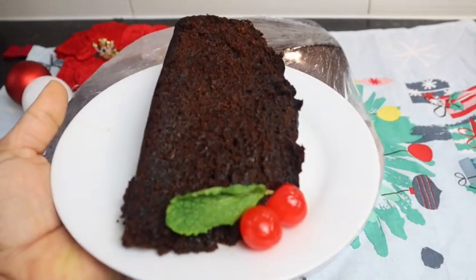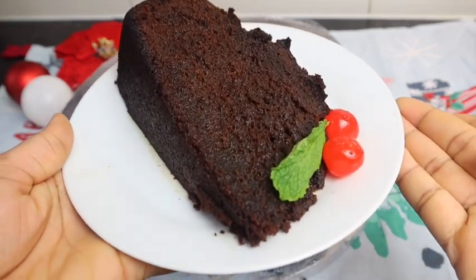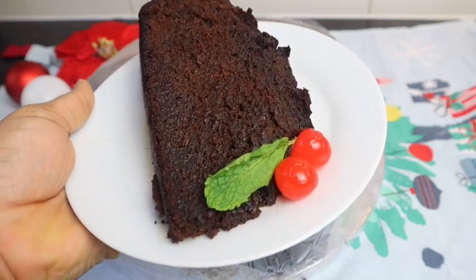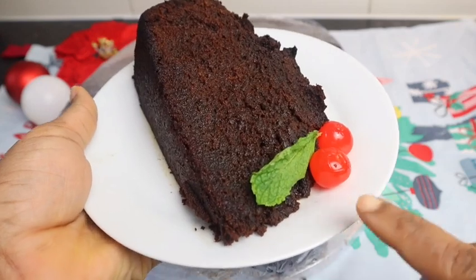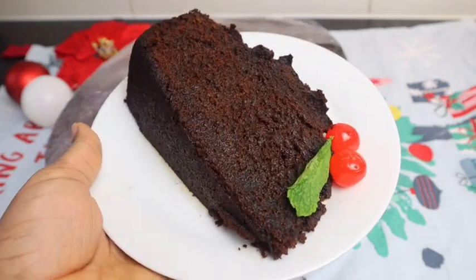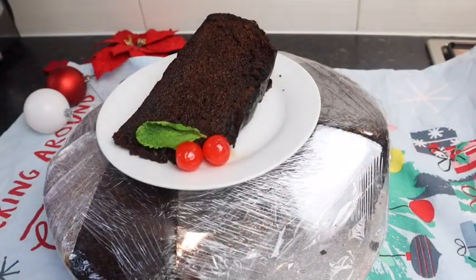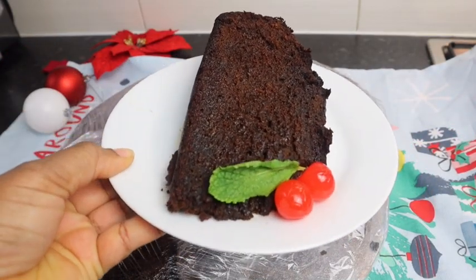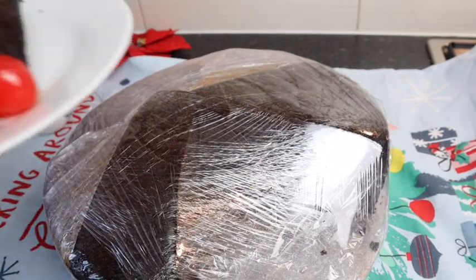I cut my cake off camera and I'm telling you — look at what it looks like! It looks so so good and it tastes amazing, absolutely delicious. Just look at it, guys — this recipe right here is a must try. I'm gonna taste it and tell you what it's like. I wrapped it with cling film because I'm gonna leave it for Christmas.